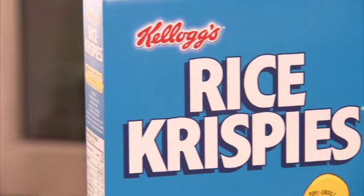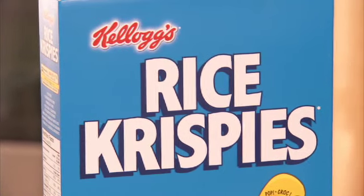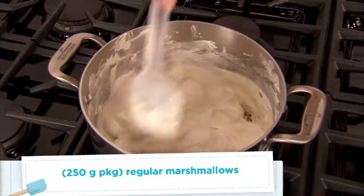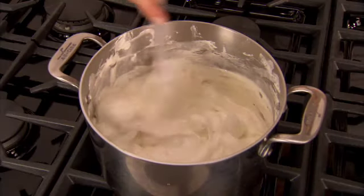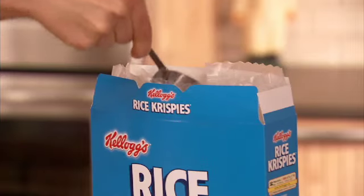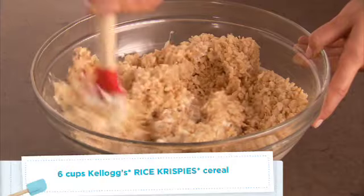To start, we're going to make our original Kellogg's Rice Krispie recipe. Melt a quarter cup of butter over low heat. Then add in one package of marshmallows and stir until they're completely melted. Now add in a half a teaspoon of vanilla extract and six cups of Kellogg's Rice Krispies cereal.